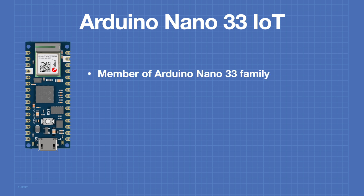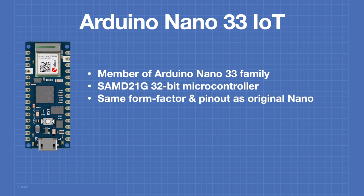The Nano 33 IoT is a member of the Arduino Nano 33 family. Other family members include the Nano Every, the Nano 33 BLE, and the Nano 33 BLE Sense. The Nano 33 IoT uses the SAMD21G 32-bit microcontroller, while other members of the family use different microcontrollers. This device has the same form factor and pinout as the original Arduino Nano.